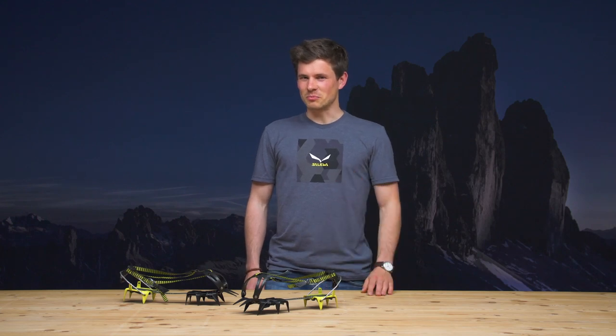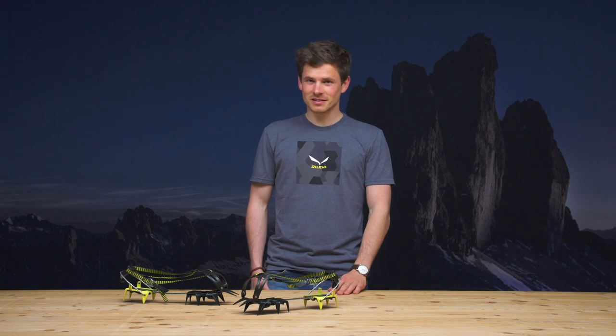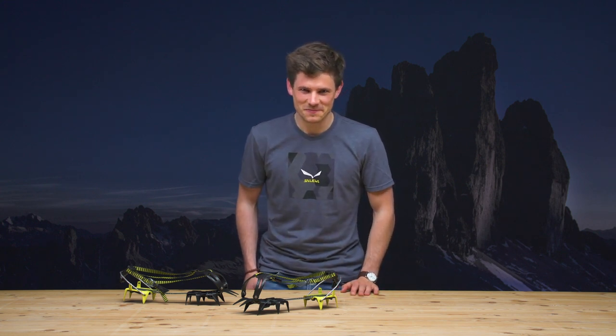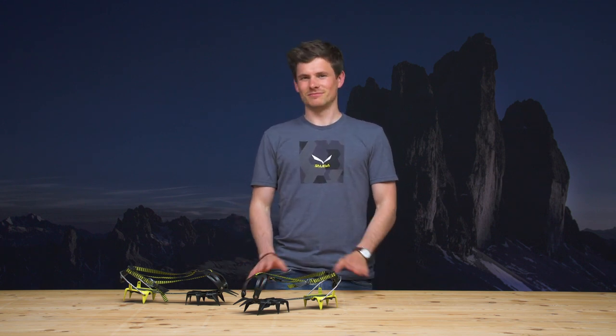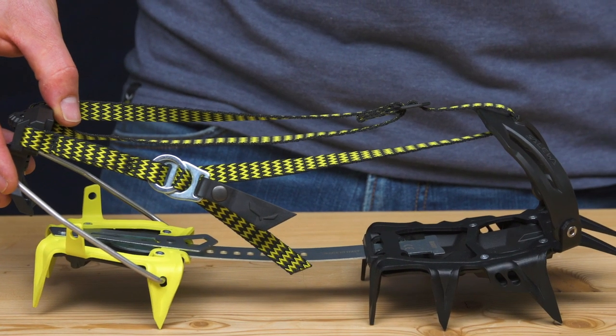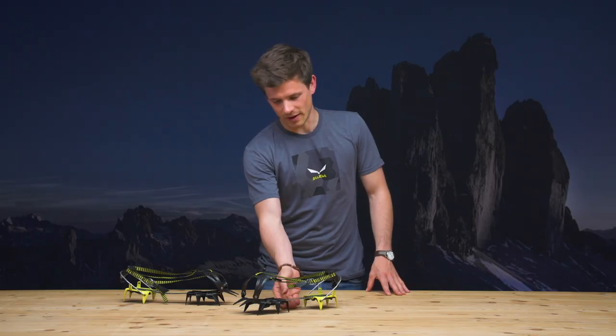Why the Salewa Alpinist crimper avoids one major risk of stumbling and how we made it the lightest 12-point steel crimper on the market — I'm going to tell you now. Stumbling on icy surfaces in a mountain environment is not an option; nobody wants that. One major risk of stumbling is an excessive strap overhang.